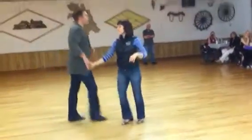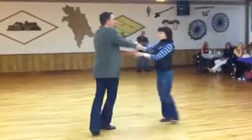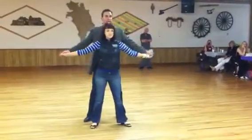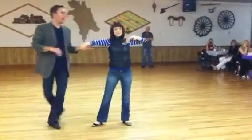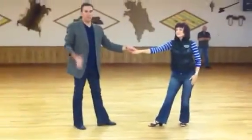All right, so all the way through that last time, just like this. We just take our one, two, three, four, five, six, seven, eight, nine, and ten. Okay, I think that's it. Thank you guys very much.